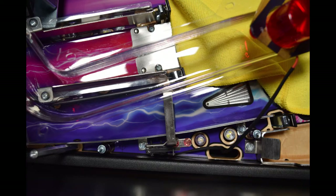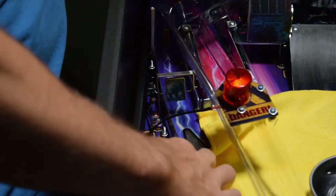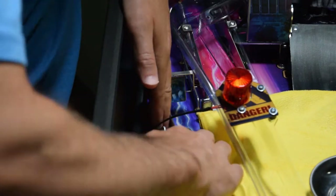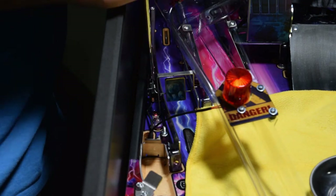If you happen to be having issues with the ball guide feeding the ball into the lower left sling, you can loosen the two screws shown here and push the ball guide out slightly to help direct the ball to the left flipper. You can test it by dropping a pinball further up the orbit. Once you settle on a proper adjustment, re-tighten the two screws while holding the ball guide in place. This is not part of the UV light kit, but it is a good idea to adjust it since the plastic is already off.